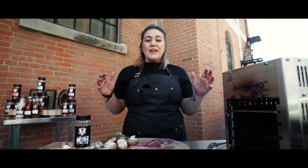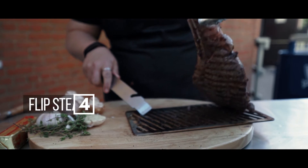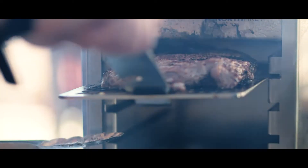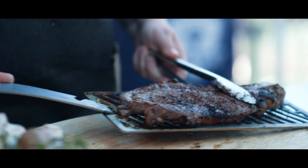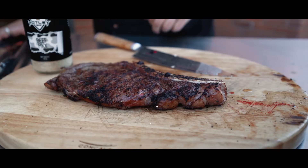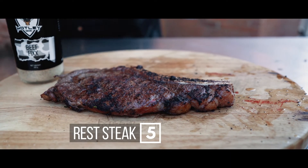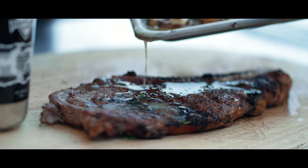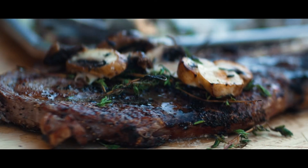Now we're going to flip the steak — we've had it in 80 seconds on one side, 60 seconds on the other side. Once that's done we're going to pull it out, rest it, pour all our delicious flavors over top, and away we go.